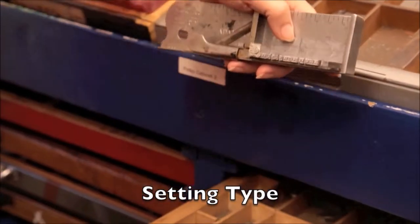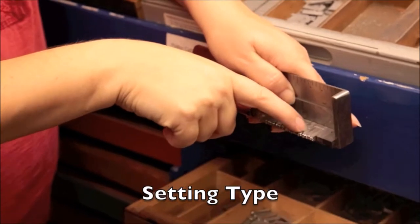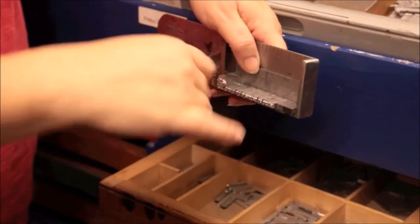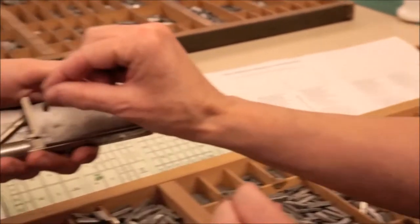As you set type, it's important to hold a composing stick in the manner shown. It looks and feels pretty awkward, but it's a position that allows you to use your thumb to keep the type in place as you load the stick. The type is placed upside down on the stick, left to right. For the blank spaces in between words, spacers are used, and you could see earlier that we had gathered quite a pile of them.